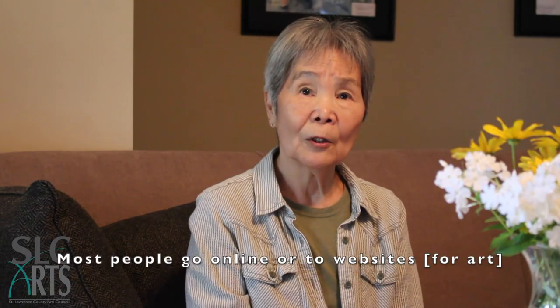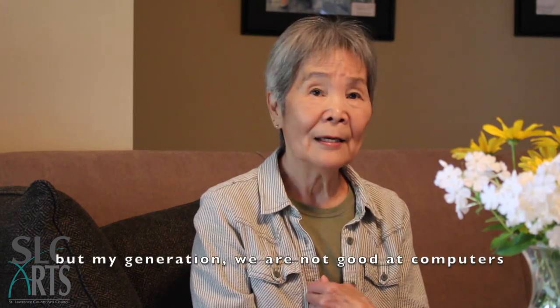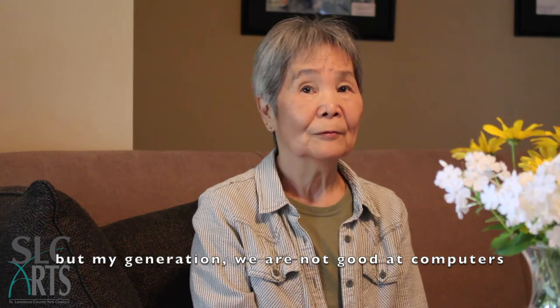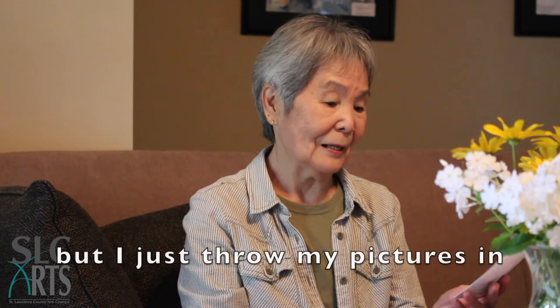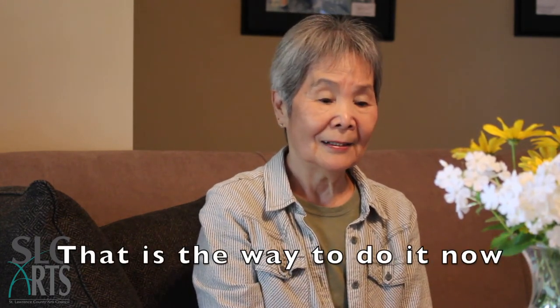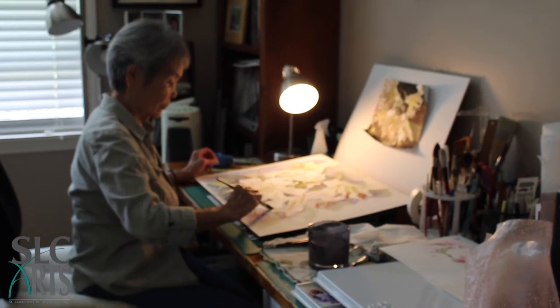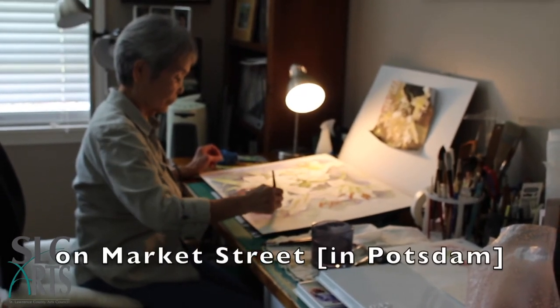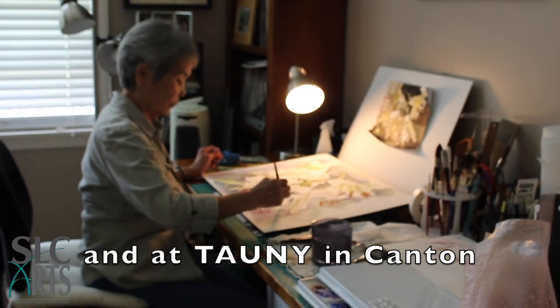More people go online and to websites, but my generation — we are not good at computers. I have a couple of my works on my website, but I just throw my pictures in. My art is at Maple Run and employing on Market Street, and Tony in Canton.